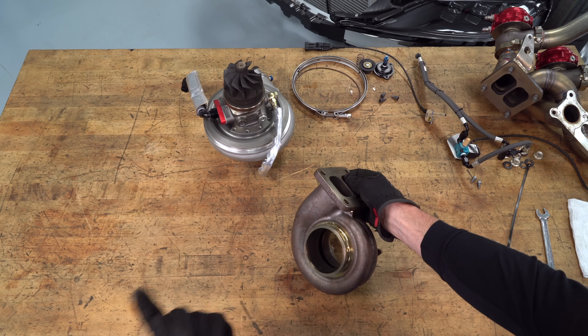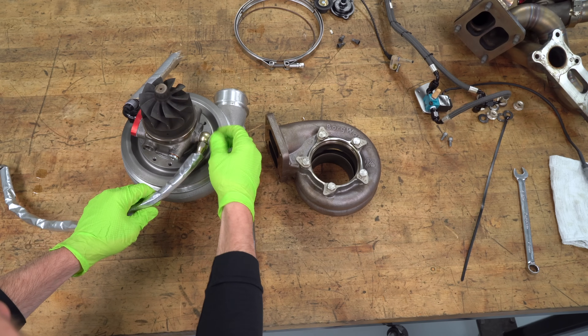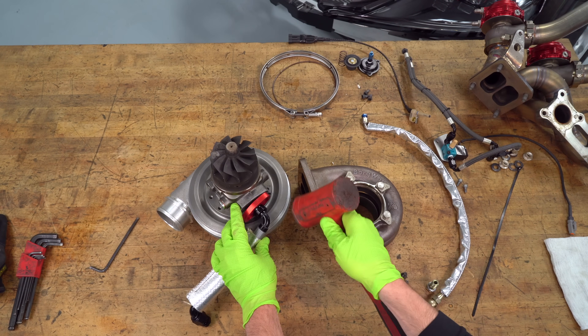This is the difference between a turbocharger and a supercharger. Both have compressors, but on a turbocharger the compressor is spun from the exhaust energy, whereas on a supercharger the compressor is spun from a belt connected to the crankshaft of the engine.